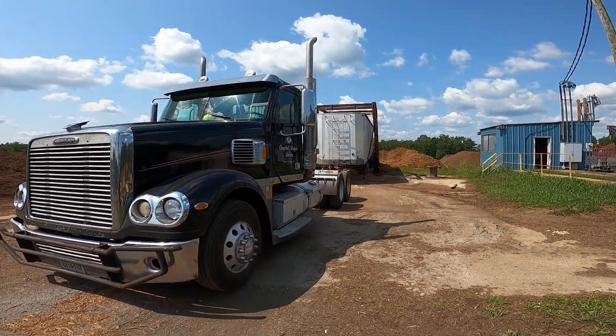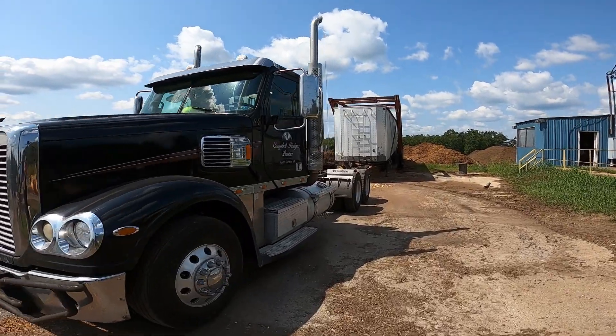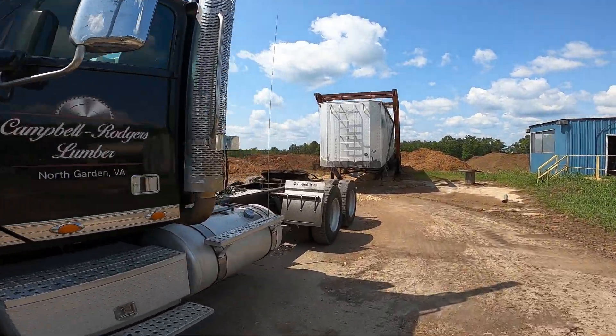We're at Yard Works in Dillwyn, Virginia. We're backing a load of mulch up on this old dump.